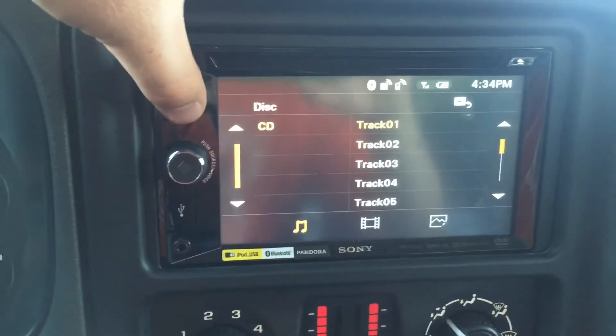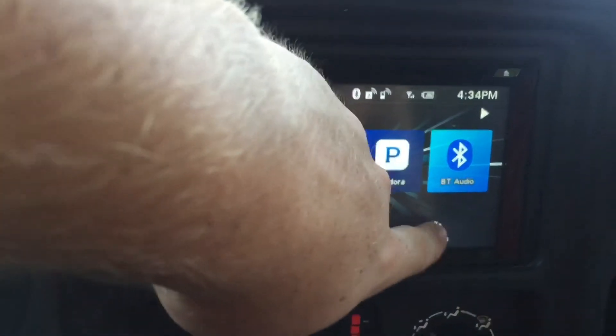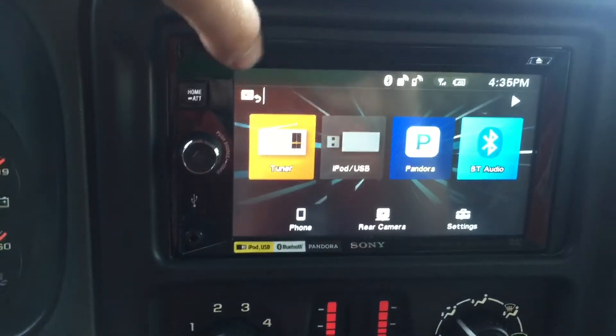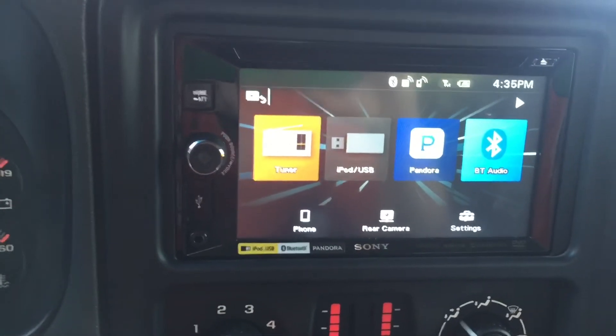Another thing too — as you go to the home screen, you can go into your settings and change your brightness, your display, clock settings and stuff like that. So it's a very nice system. It is limited to some of the things it can do, but it does have Bluetooth wireless calling.